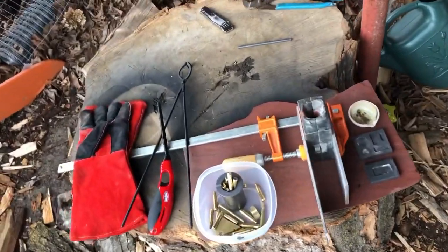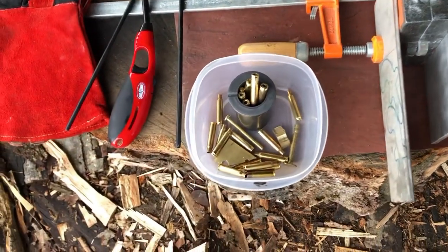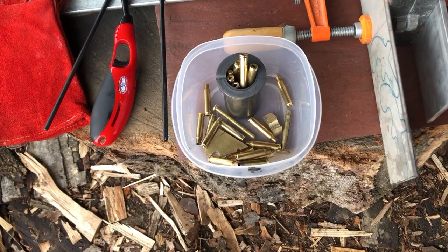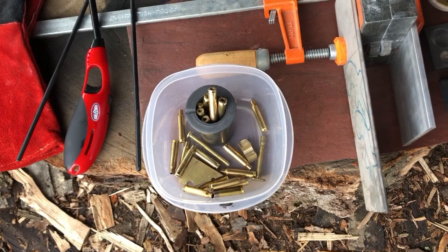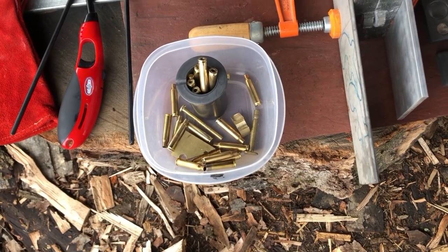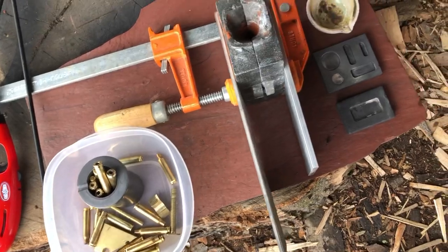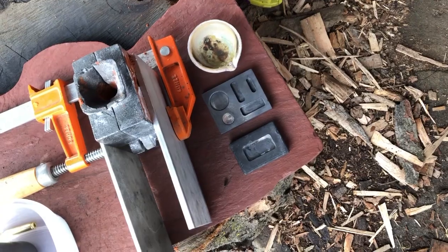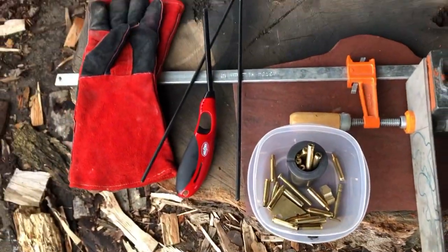Here's my outside setup. The mold is clamped in right there, ready to be poured. I'm going to use this small crucible. The scrap brass is mostly shell casings — rifle shell casings with the primers removed, because those have a lot of lead in them and we don't want that — plus some brass nuts and bolts, a couple of plumbing parts, and some scrap plate brass from an old project. If there's overflow, I'll pour it into these little ingot molds.